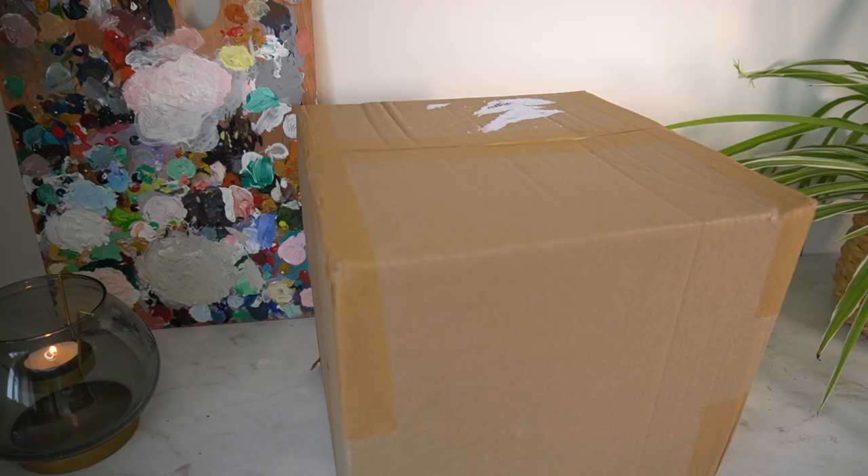Hello everybody and welcome back to my channel. I have got another mini haul video here. I'm going to show you everything that I have bought from Cass Arts. I put in my order a little while ago and I am so excited about this one. I hope you enjoy all of the items. Let's open this box up to show you what I have bought.